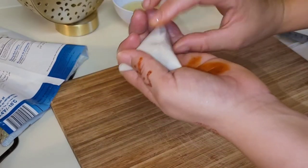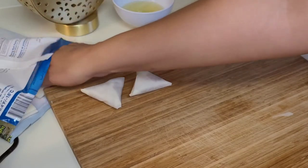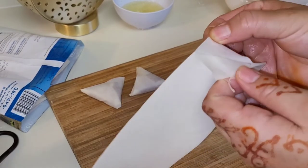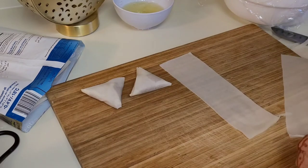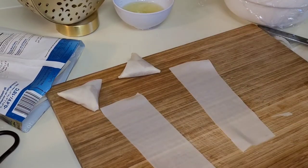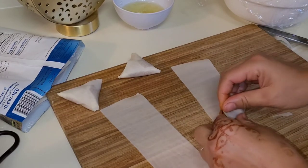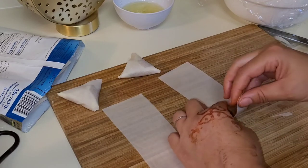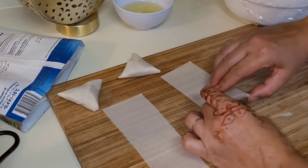All right — like this one. We're going to stick it with egg white. Now we put it like a triangle. This sheet is not a good one because it sticks together. If you want a good one, you need to push here — at the end, at the edge — push the edge.